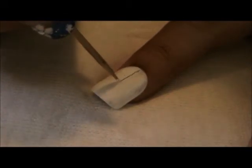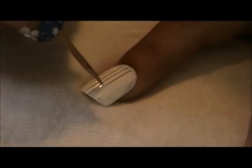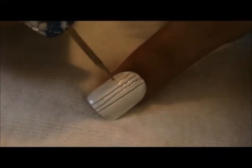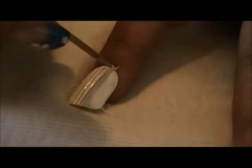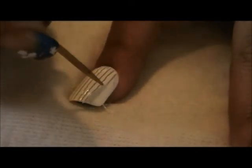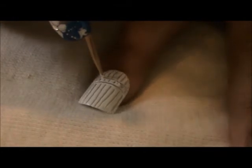Before the second coat of white is fully dry, grab a toothpick and create lines starting in the middle from the bottom of your nail up. When creating your lines, they should be relatively close together and the line spacing must be evenly spread out. Do the same as with the first set of lines except this time going across your nail.